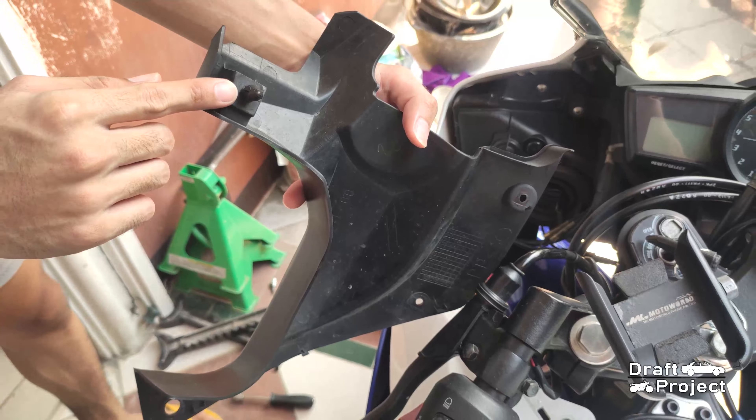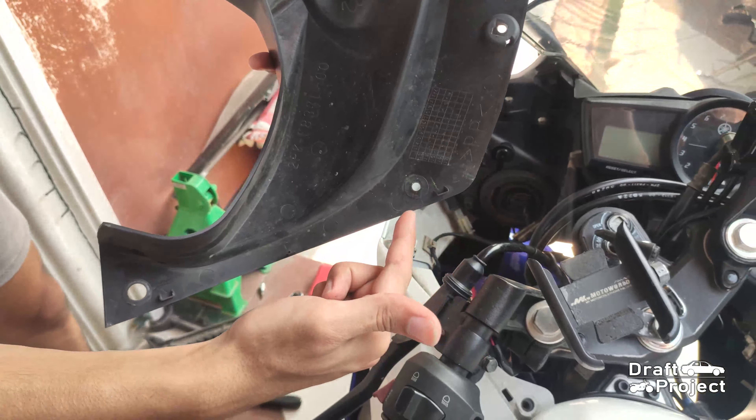This has a pinlock clip, so just simply pull it. The rest are held by bolts.